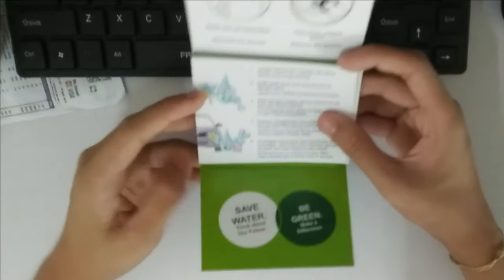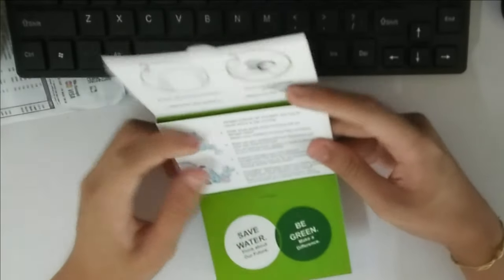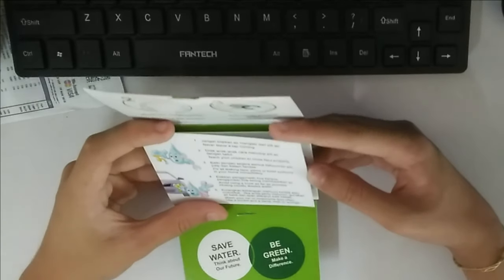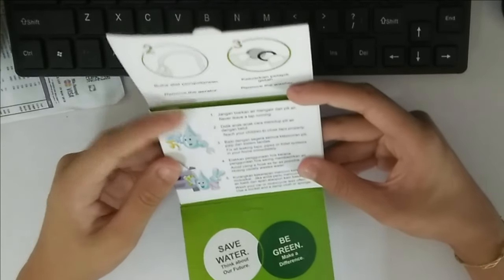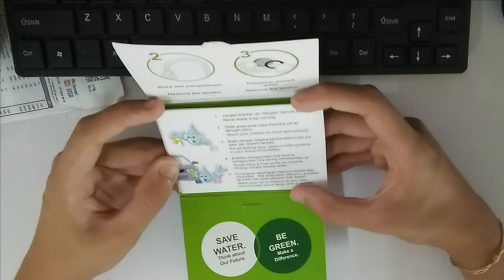Save water, think about our future, be green and make a difference. We got some tips: never leave a tap running, teach your children to close the tap properly, fix all leaking taps, pipes and toilet systems in your home immediately, and avoid using a hose as far as possible — hosing usually wastes water.